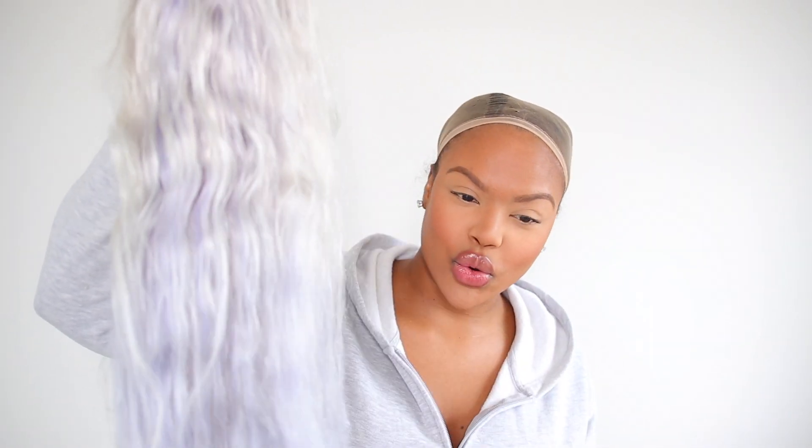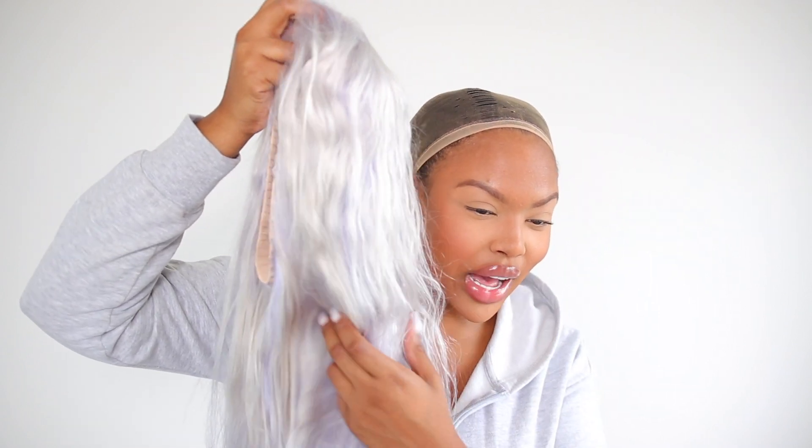Alright y'all, so this is what the wig is looking like since I went ahead and added a toner to it. As you guys can see, some parts did stay white and some parts the toner just didn't go on evenly.